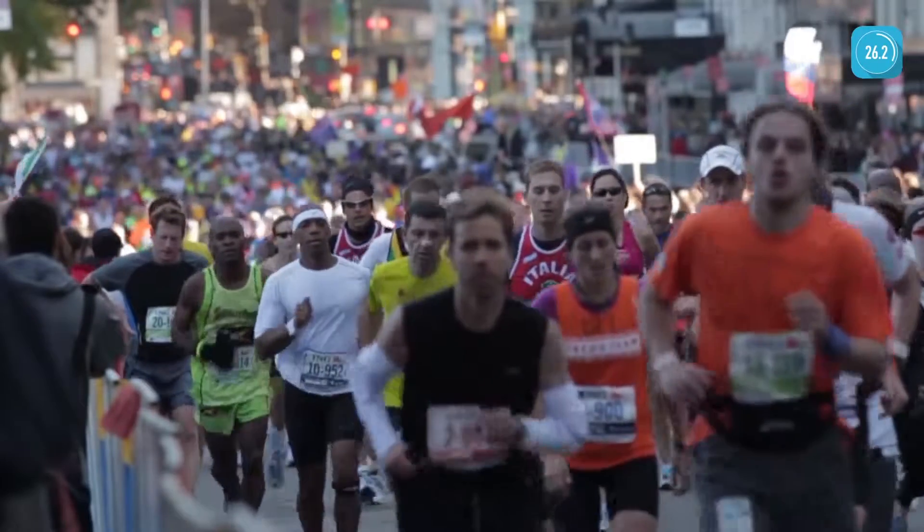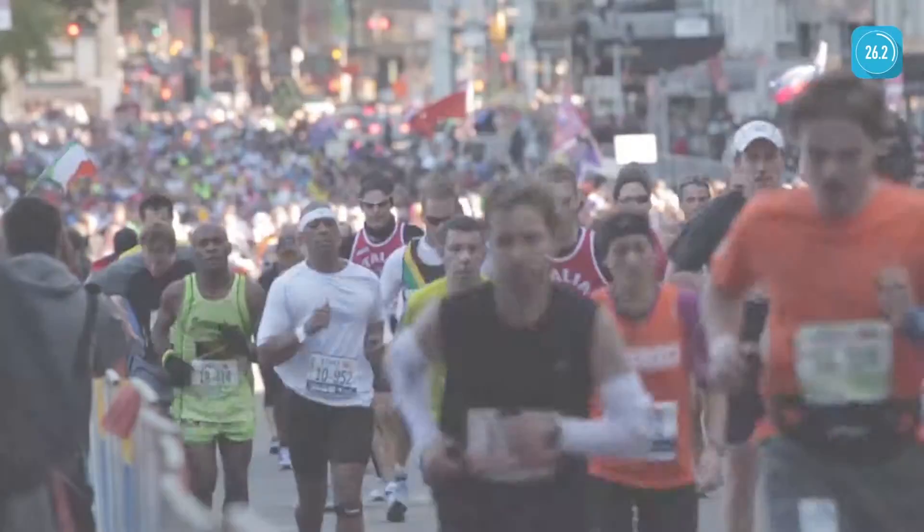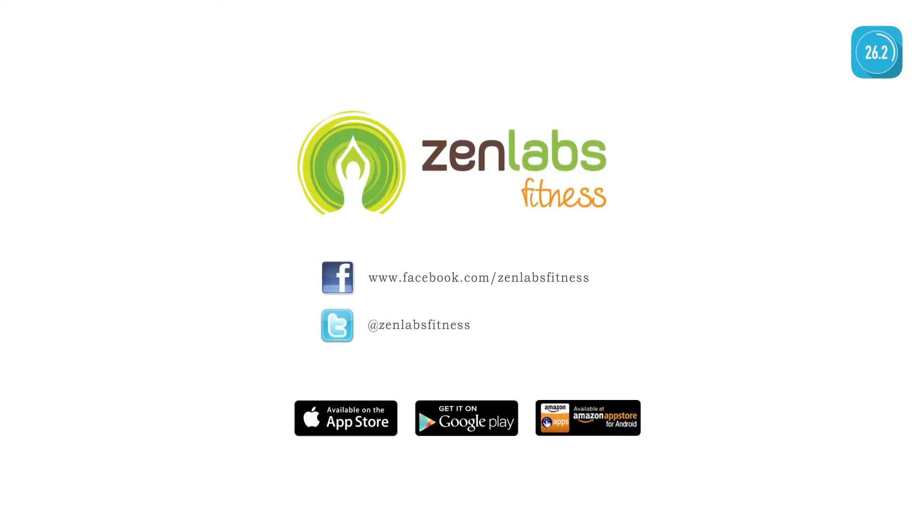With Marathon Trainer, it's easy to train for your first marathon. Marathon Trainer is best suited for first-time marathoners and those who are new to running. Join us on Facebook and Twitter and read the thousands of success stories.